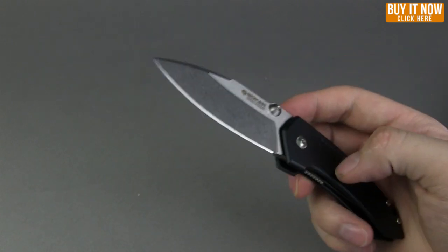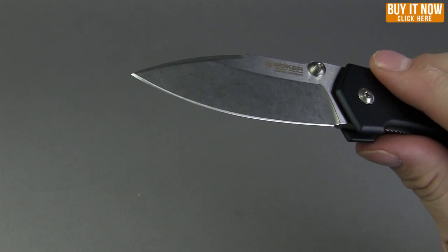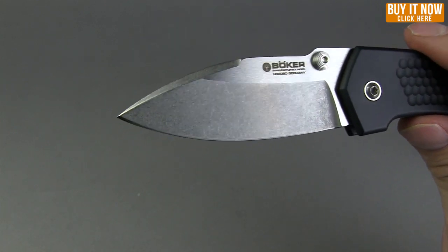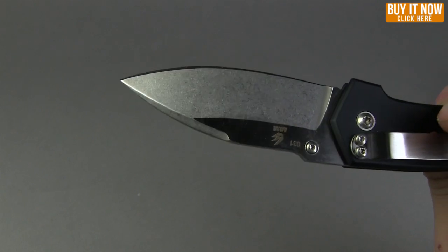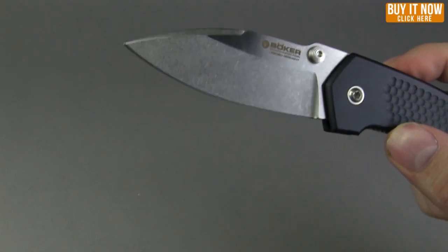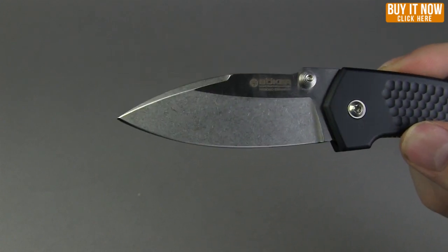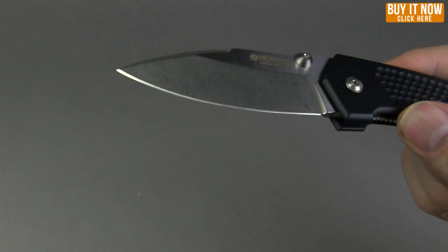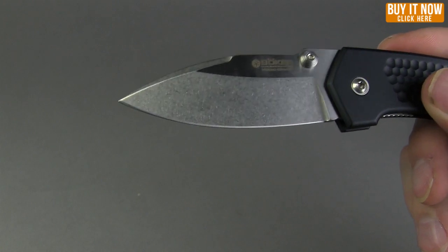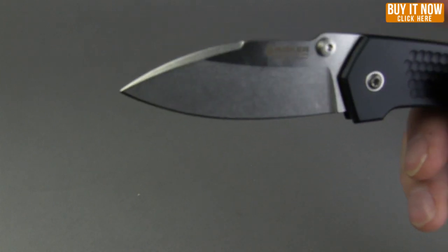The blade style is obviously drop point, and as I said before it has a flat grind on the blade. The blade material is N690 BO — it is basically Boker's version of the N680 that Benchmade uses in their dive knives. So it is extremely rust resistant, holds an edge well, a little bit harder to sharpen, but it holds its edge pretty nicely.